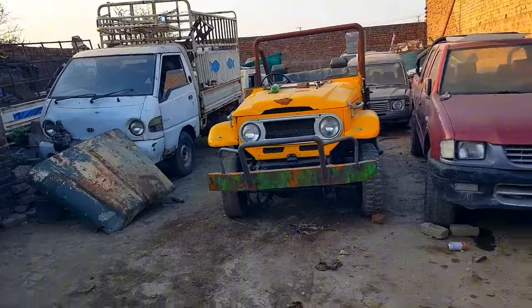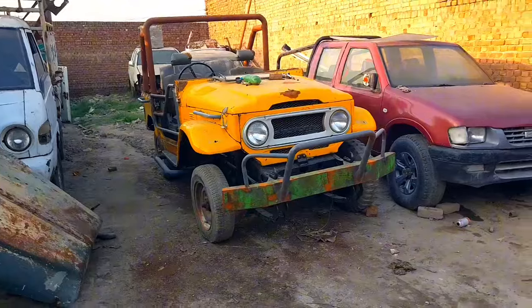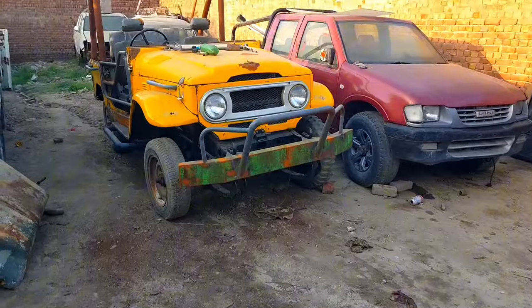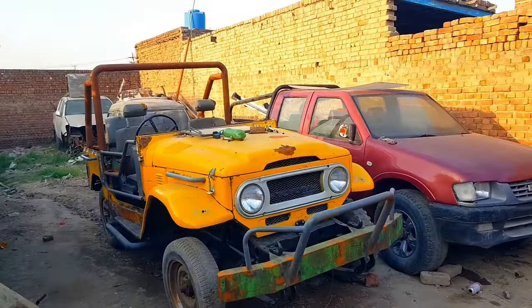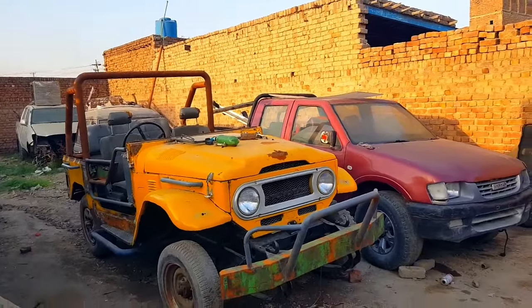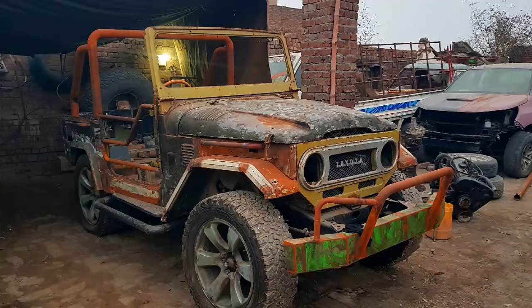As you can see, this is the second FJ40. It has been modified — all of the things have been done, and just the tires are remaining. We are going to buy new tires for it. I have seen them and I'm just going to get them next week, inshallah. You can see we have done all the modifications on this Jeep as well, similar to the previous one.